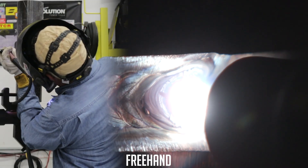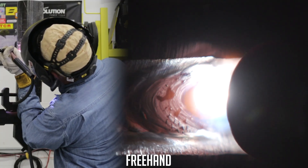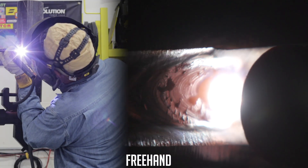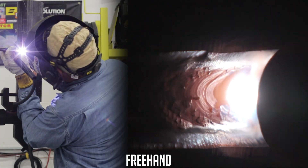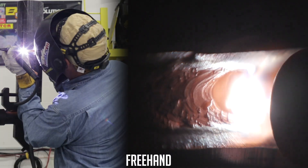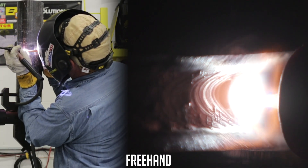I heat up the leading edge of this tack and I like to put the wire in there, kind of rolling and pushing on this wire just a little bit. Running about 130 amps.